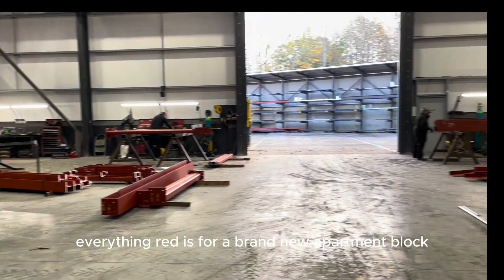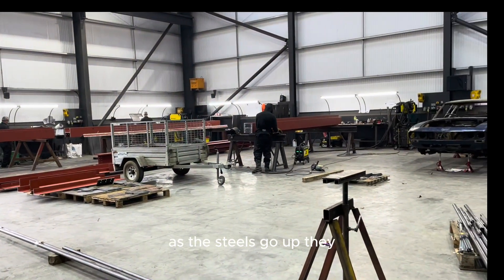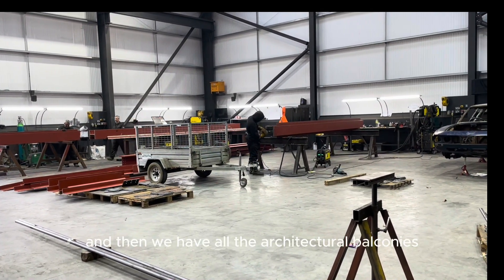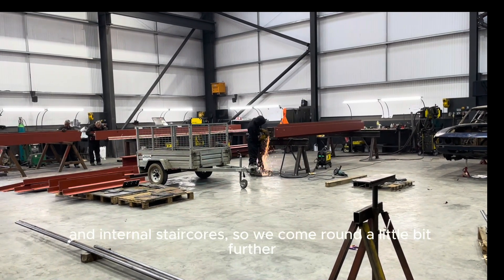Everything in red is for a brand new apartment block, first floor level only. As the skills go up there, it seems to be getting heavier and heavier. We have four floors in total to do, and then we have all the architectural balconies, cameras and internal stair cores.